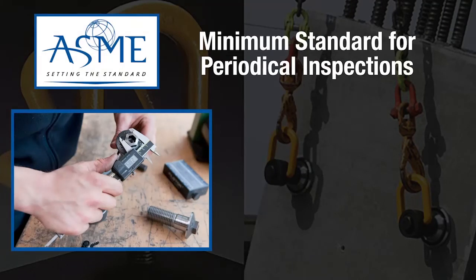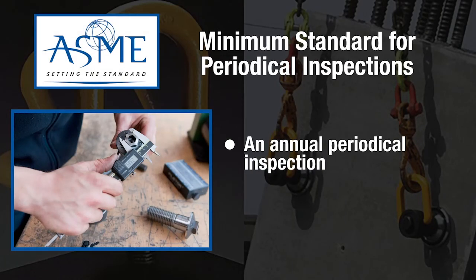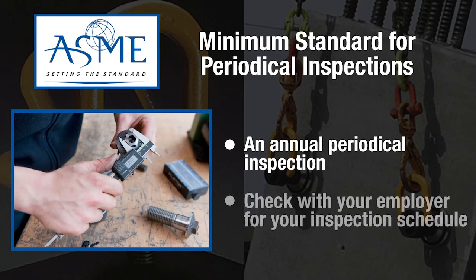ASME states that there is a minimum annual periodic inspection required for swivel hoist rings. Check with your employer for their equipment inspection schedule.